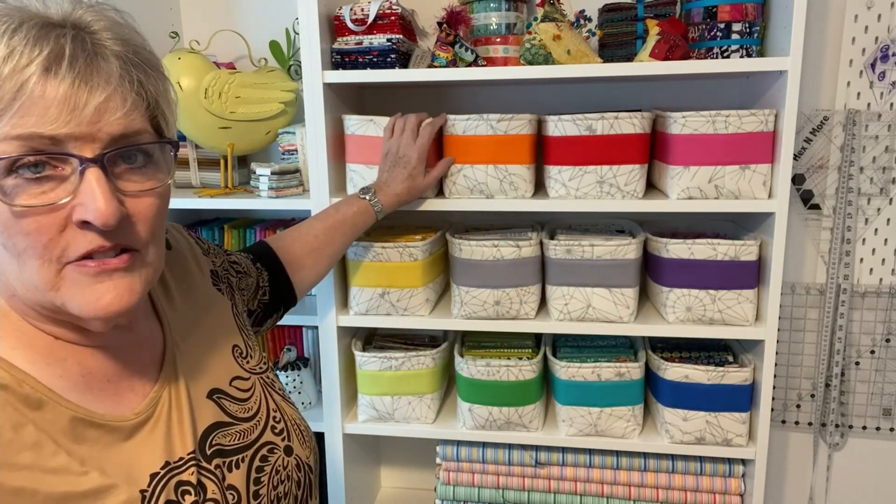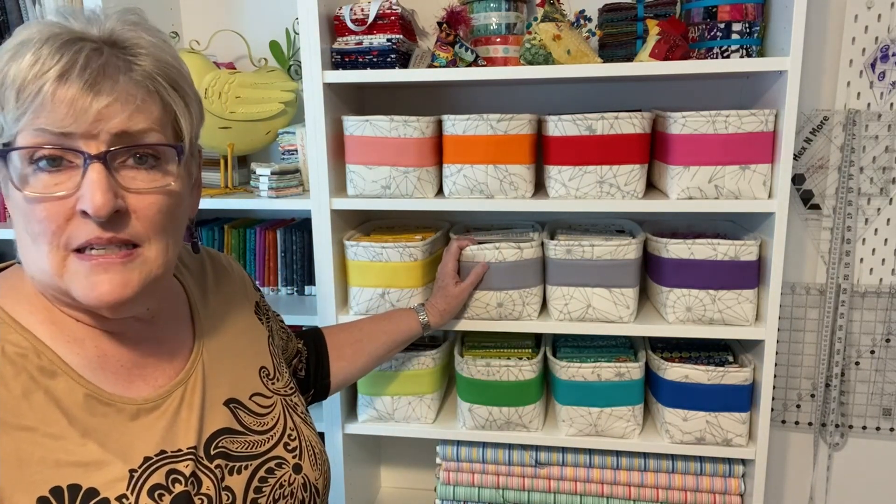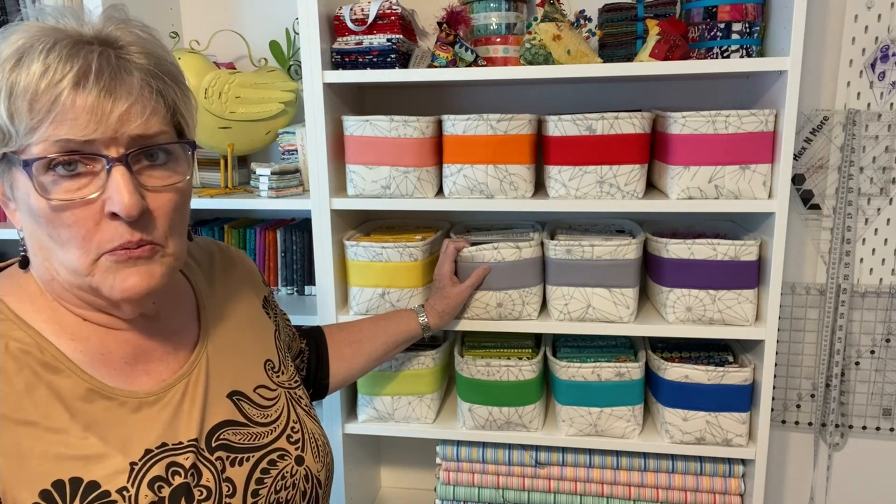I was really excited to have this finished. They look fantastic — I love my color wheel all the way around, it just makes me happy. My fabric is accessible and I can get to it easily. I'm going to link that video below so you can see how to make these fabric baskets, because they're totally worth it.